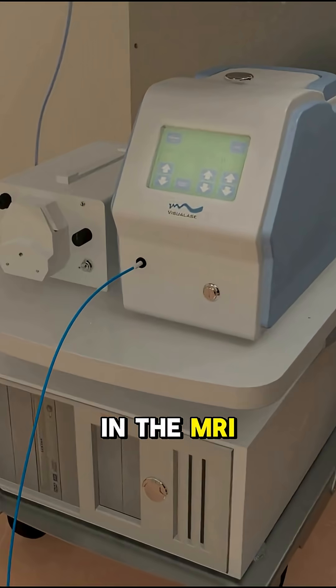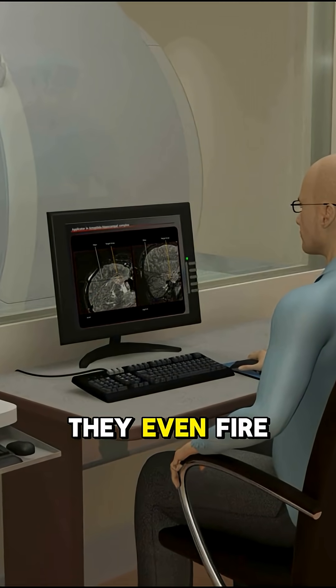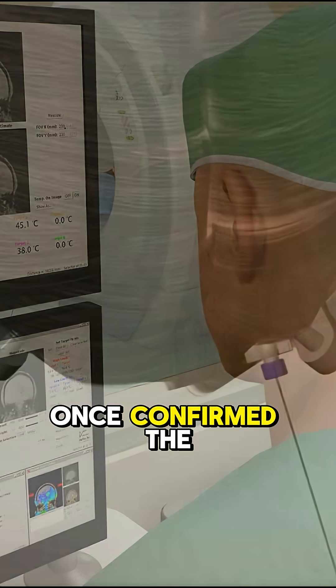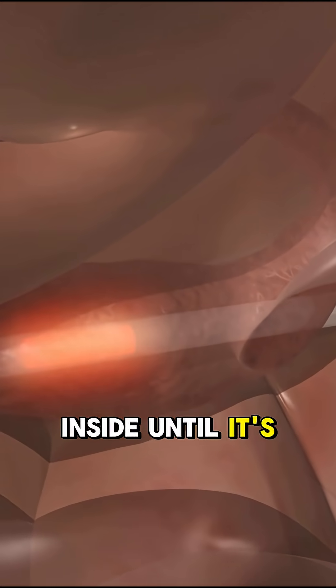With the patient in the MRI, doctors double-check the laser's position. They even fire a low-power test pulse just to be sure it won't hit anything it shouldn't. Once confirmed, the full-power laser kicks in and heats the tumor from the inside until it's gone.